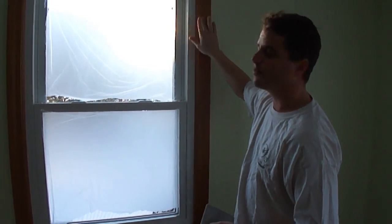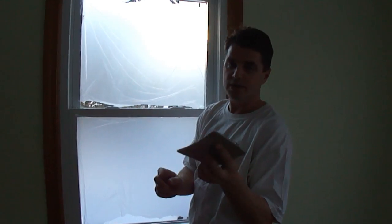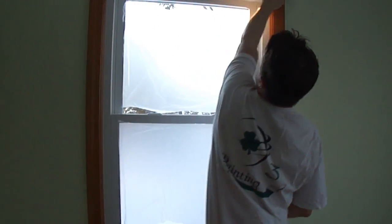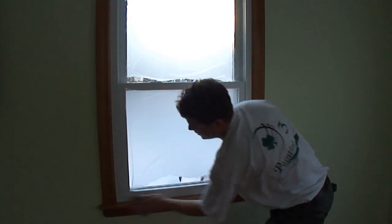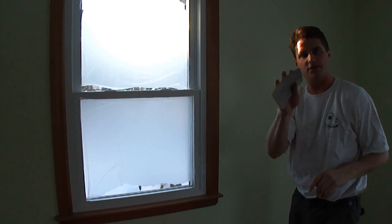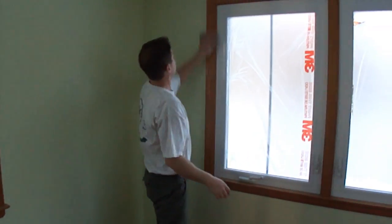This is a previously stained and varnished surface and we want to paint it, but you just can't put a coat of primer on top because this is a slippery surface — you need to scuff it up first. I have a 3M medium sanding pad here, and you just want to do a light sand so that everything is smooth. I'll come up the side here. What's great about these pads is that they can conform to the shape of your hand.